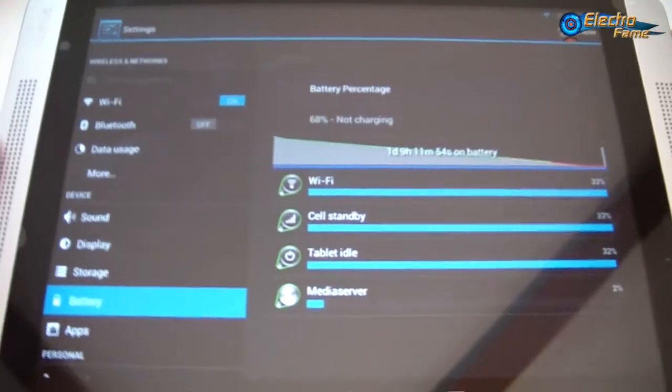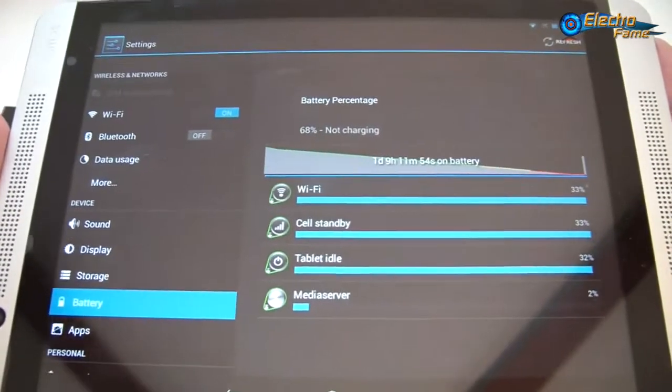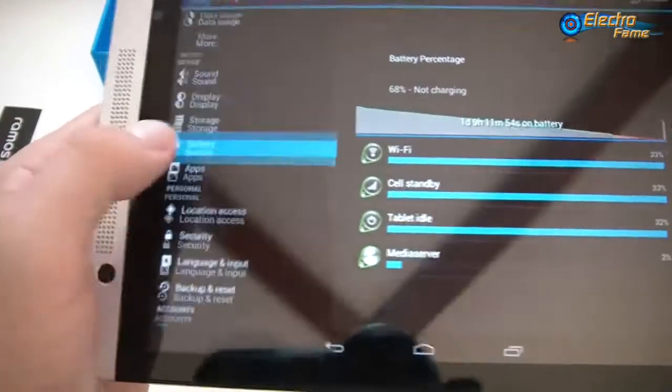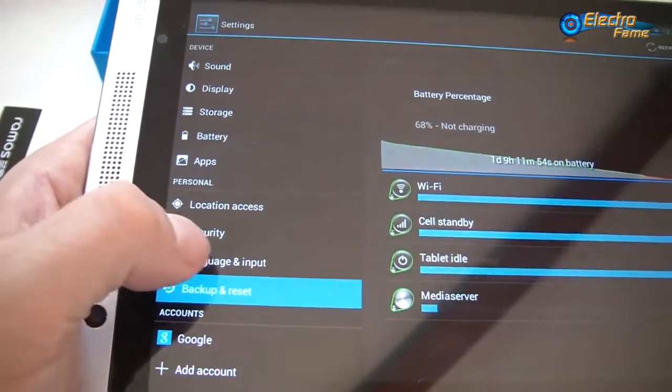The battery — I didn't mention it yet — this is a 5,500 mAh battery which will allow you to work for a few hours, maybe around 6 to 8 hours depending on what you're doing. There's also location access, security, and language settings.